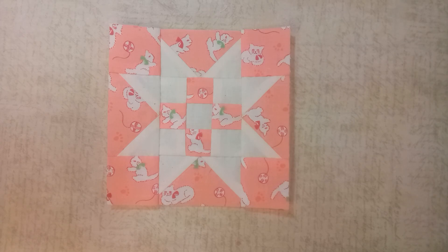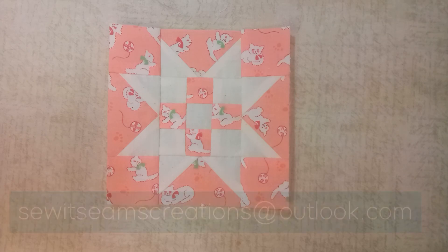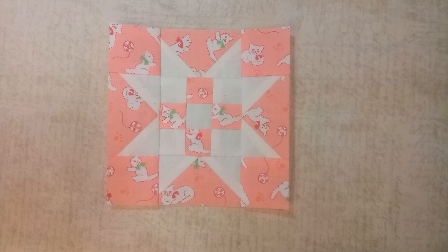I hope you really enjoyed this walkthrough of making this block. It's a cute little star block and really wasn't that difficult to make. Once again, this block was K13, also called Brandon's Star. If you have any questions or comments, leave them below or send me an email at sewitseemscreations@outlook.com. If you liked this video, give it a thumbs up, subscribe to my channel, and click the notification bell — I upload every Monday. This is Veronica Johnson with Sew It Seams, and I'll see you next time.